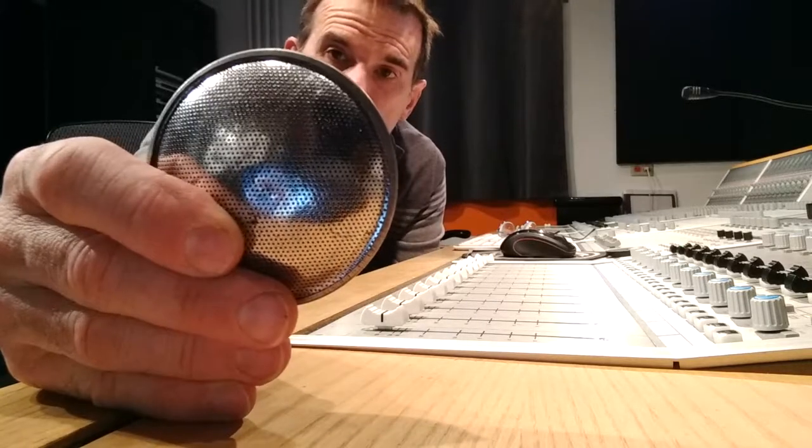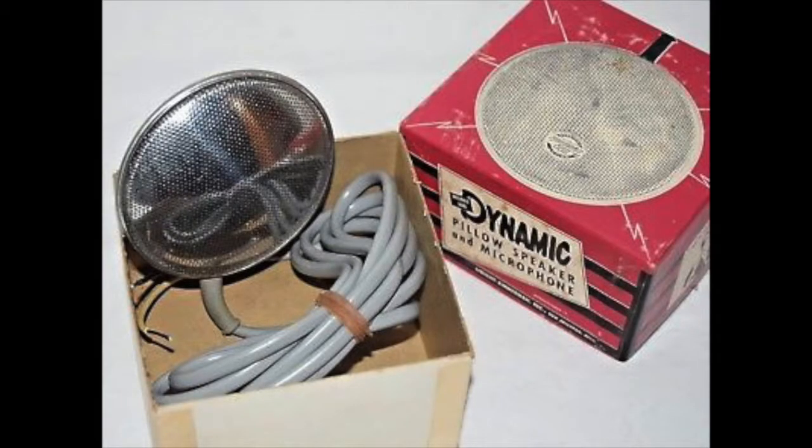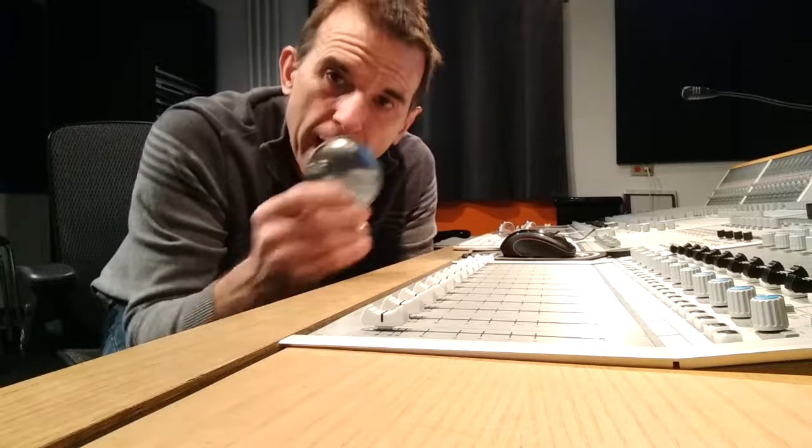Hey there! So this is Neil. I'm in Studio A at Capital University, and today we have the 300 Dynamic Wright Zimmerman patent-pending pillow speaker microphone.